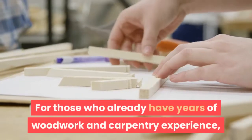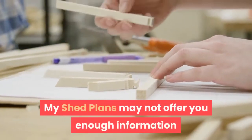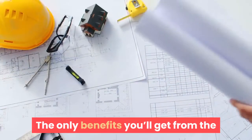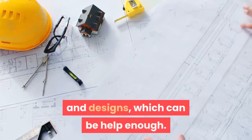For those who already have years of woodwork and carpentry experience, My Shed Plans may not offer you enough information that you don't already know. The only benefits you'll get from the package are the innovative shed blueprints and designs, which can be help enough.